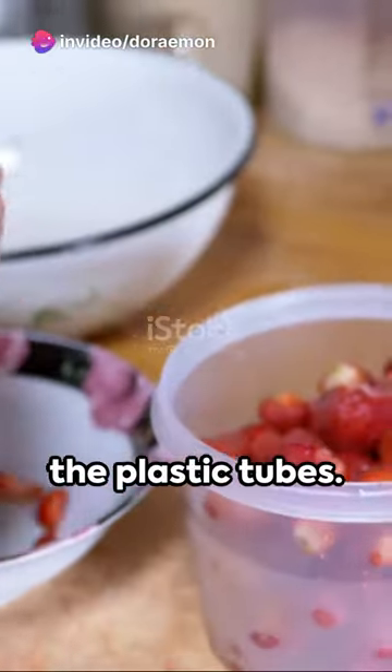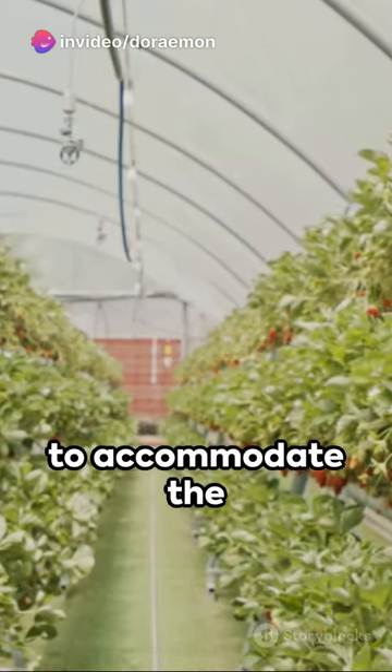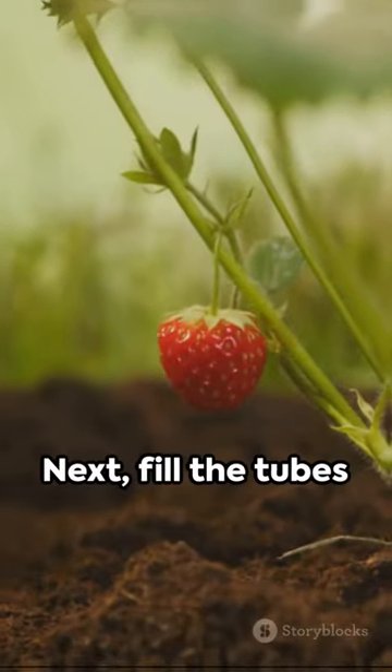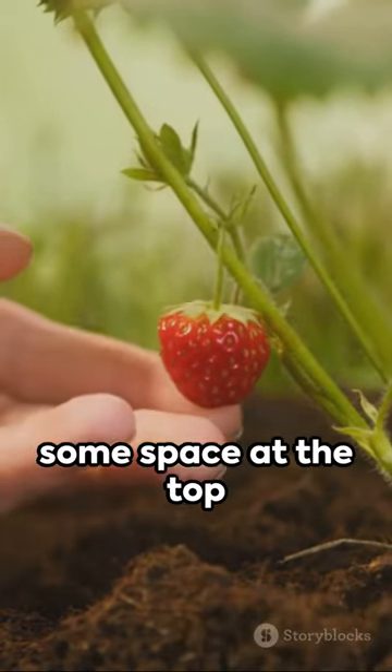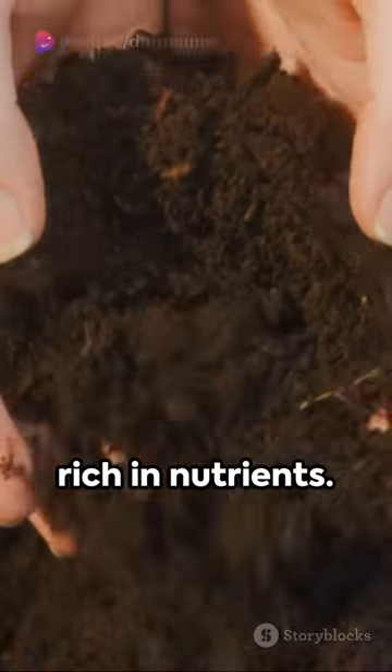Start by preparing the plastic tubes. Cut them into sections, making sure they are long enough to accommodate the strawberry plants. Next, fill the tubes with soil, leaving some space at the top for the plants. Make sure the soil is well-drained and rich in nutrients.